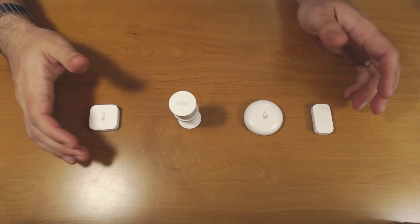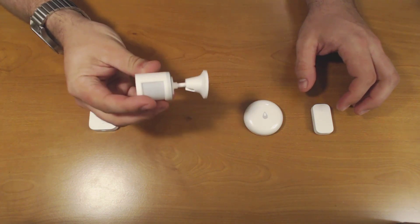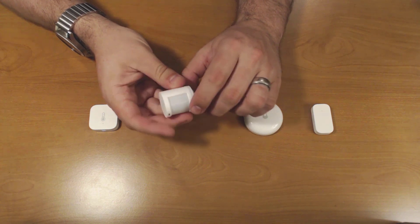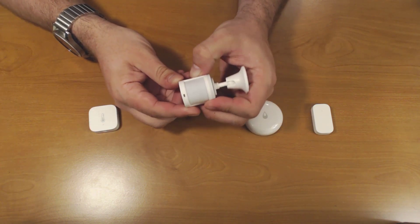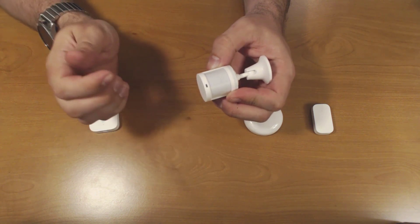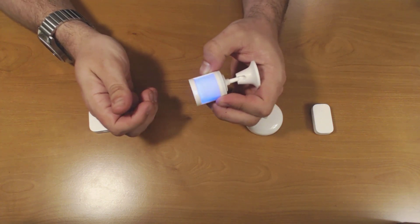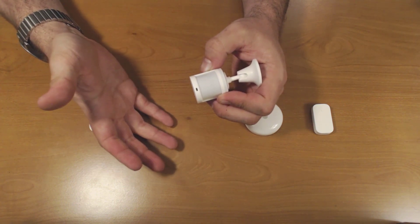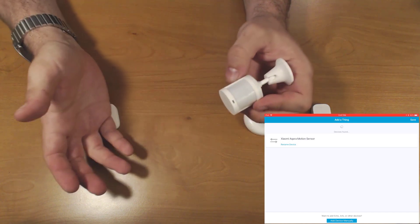Once you have your SmartThings hub in pairing mode, all you need to do is locate the pairing button on each of these devices. For example, on the motion sensor it's here on the side — this small recessed hole button. When you're ready to pair, get a paper clip, a toothpick, or fit your fingernail in there. Press and hold it until you see it flash blue, then continue to press the button over and over about every one to half second or so until the motion sensor is recognized by the SmartThings hub. And there it is — now it's showing up as a device. Now I can rename it and go from there.